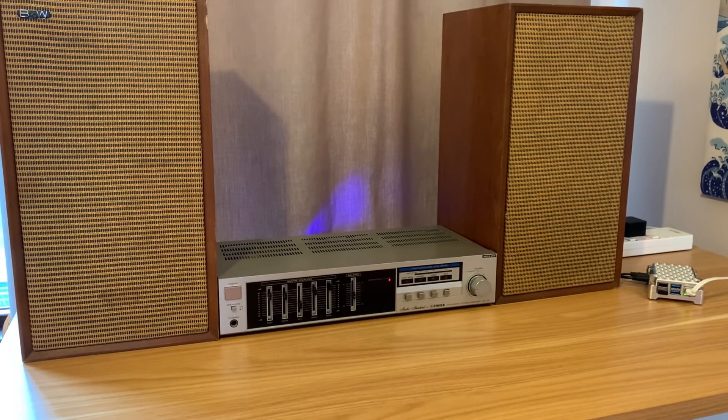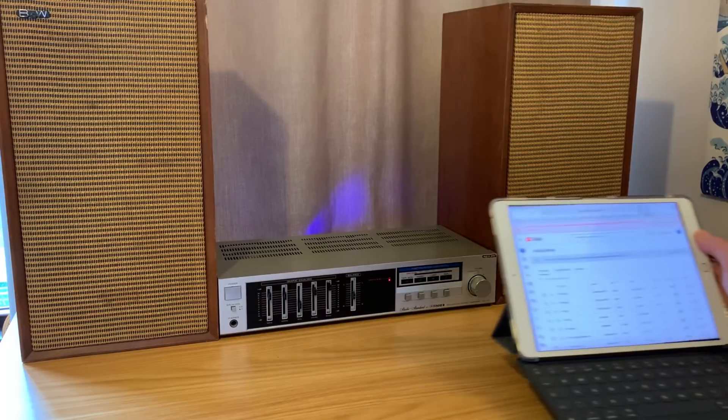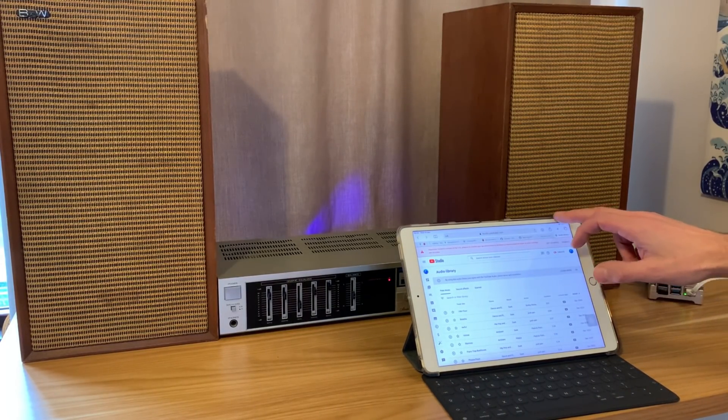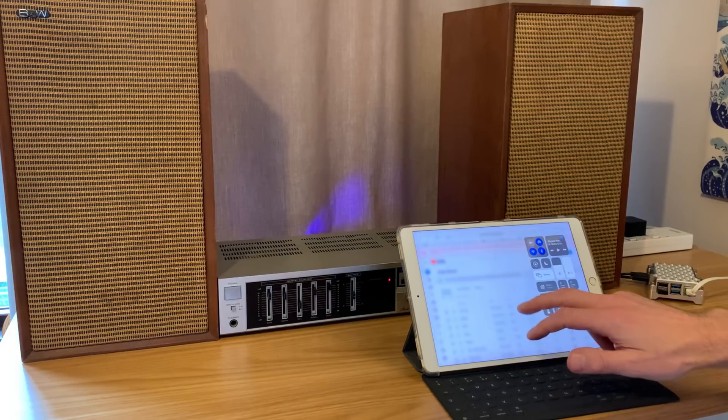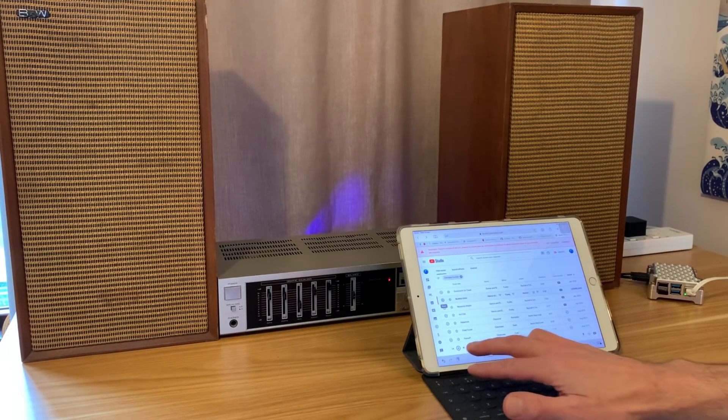I wanted to try RPiPlay with my very old amp and speakers, using it just with audio without a screen. In the later part of the video I'll show you how I've set it up. It's not perfect but it is still pretty impressive. If I bring in my iPad, slide down from the top and hit screen mirroring, I get an option for RPiPlay. Tapping on that connects the audio and the picture to my Pi, but I'm not using a monitor so there's no picture — I just wanted it for audio. If I pick a track and play it...